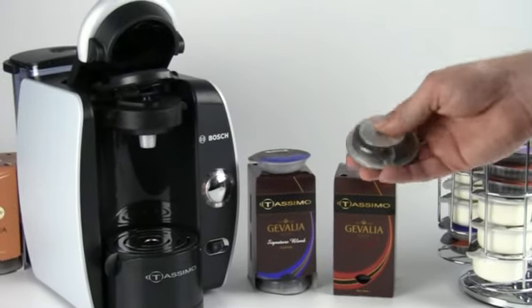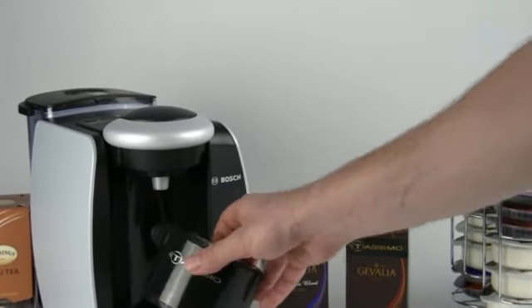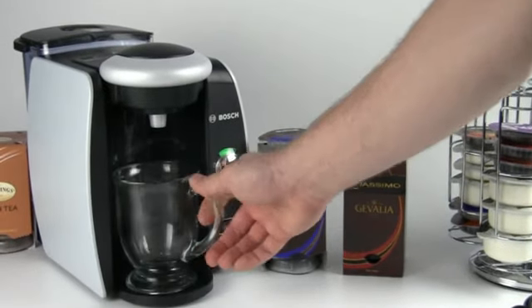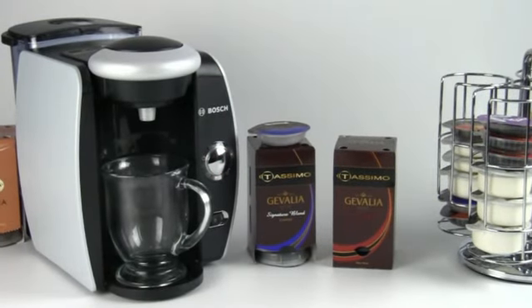I'm going to go ahead and open up the brew basket, drop in my espresso T-Disc, flip him on his head, and pop him into the machine. I'll take out the drip tray because I'm using a slightly bigger mug that doesn't always fit. Go ahead and start the machine brewing, and we'll let this guy do its job.